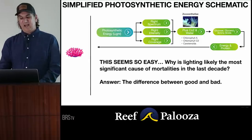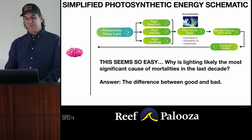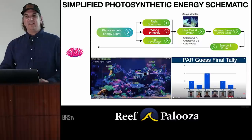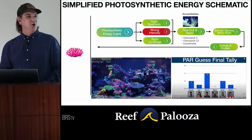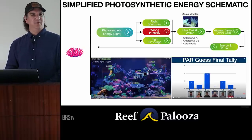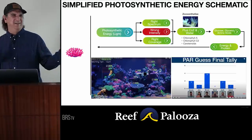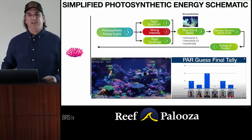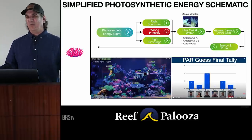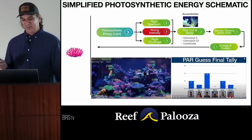So why is lighting likely the most significant cause of mortalities in the last decade? The difference between good and bad matters enormously. The wrong intensity has definitely killed an enormous number of animals in the last 20 years. When we decided to have PAR wars and were shooting for 600, 700, 800 PAR throughout the tank, we were just killing stuff left and right. All the thought leaders back then were telling us that was the right way, and meanwhile animals were dying and everybody was looking the other way saying 'I don't know, these things just died.' Wrong. We managed environmental processes for these animals wrong.